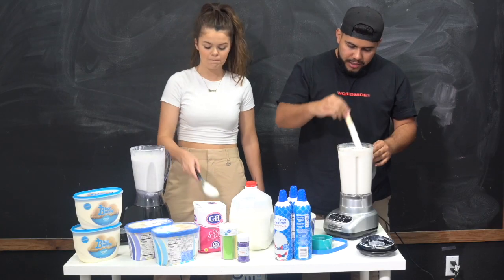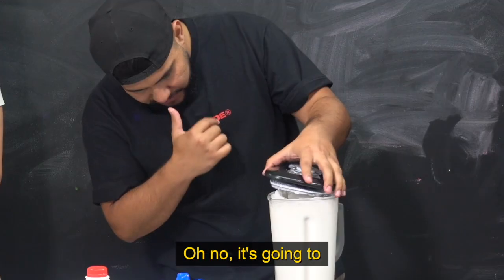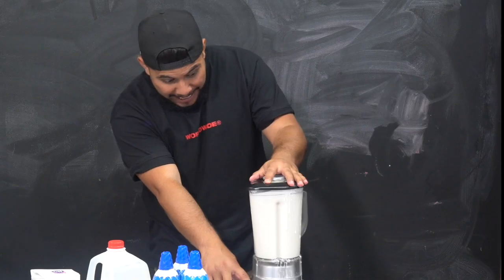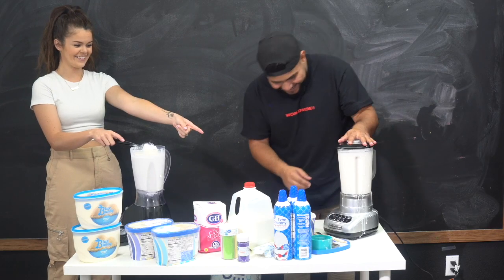This is going to be interesting because we have to figure out how to go fast without it melting as we make a five-gallon slush. Mine's good, it's a little runny — I might put a little bit more ice. Why does it sound like someone's phone? Only the top of this is blue — actually the whole thing's blue, it's just very light.